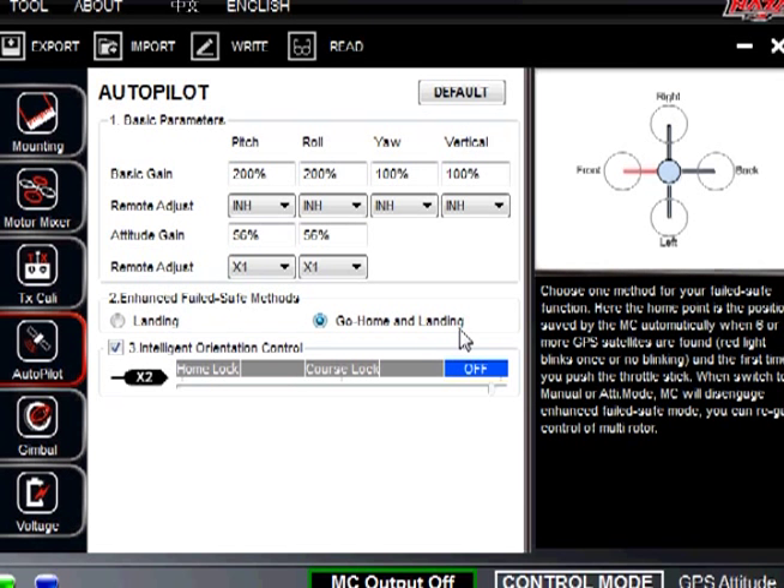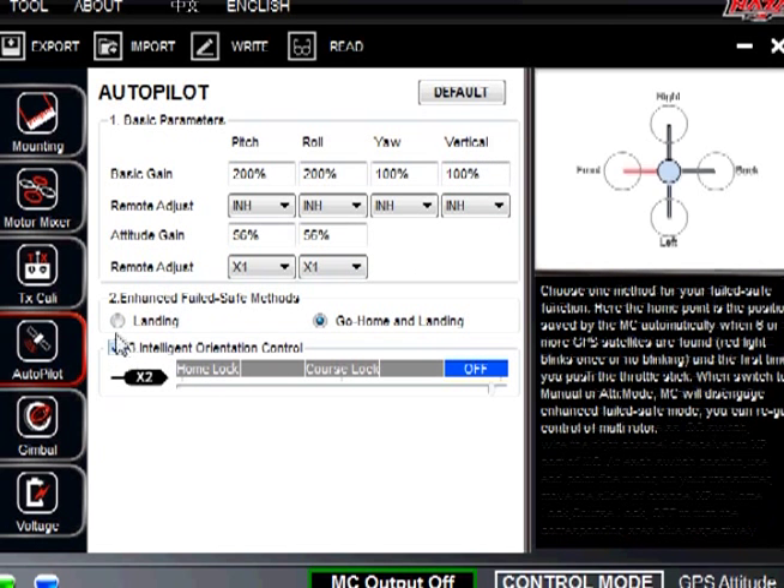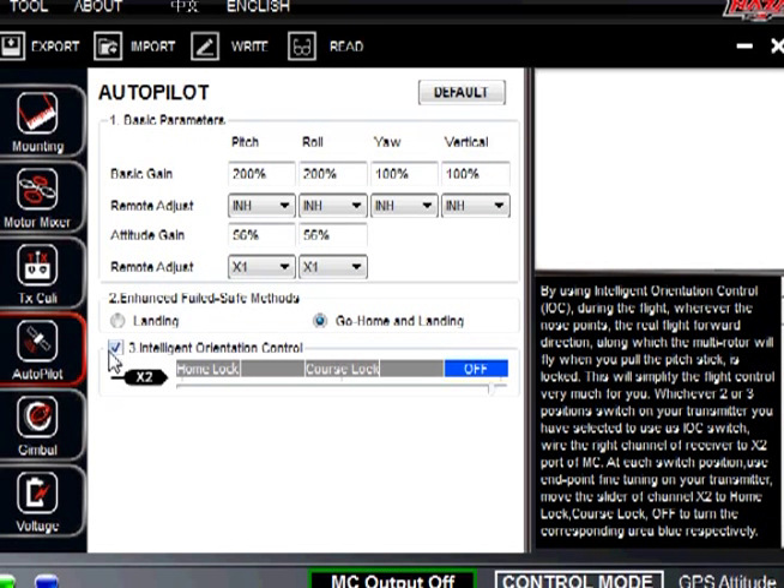Underneath that we have intelligent orientation control checked, and that is for auxiliary 2. That is one of the few switches we do not adjust and manipulate — we leave aux 2 alone on the DX8 receiver. So when you have it flicked all the way up, it is off. Course lock and home lock are the two options.